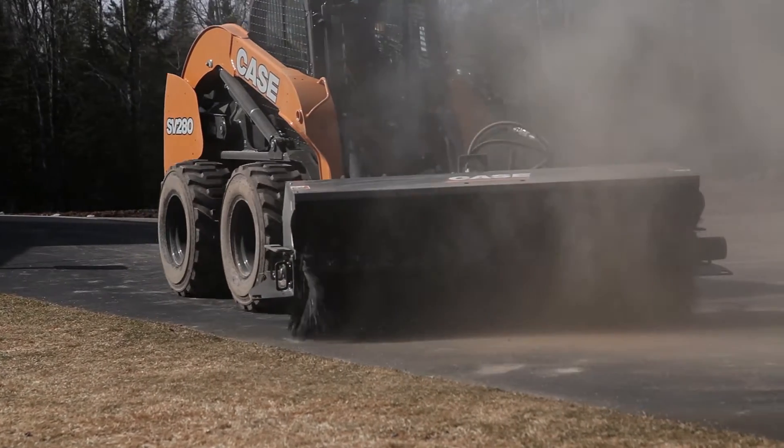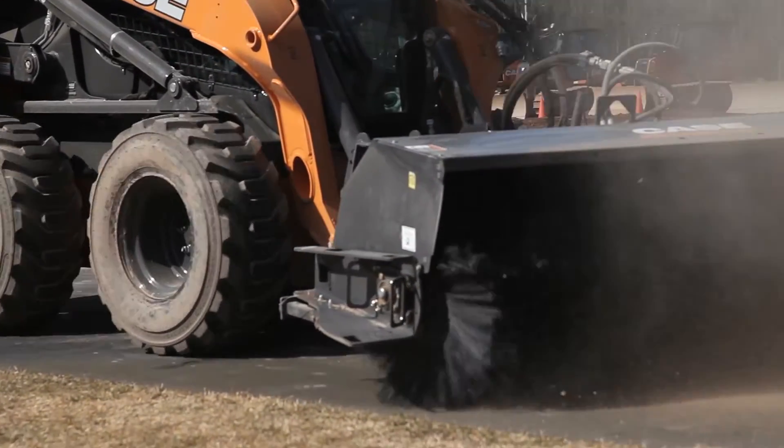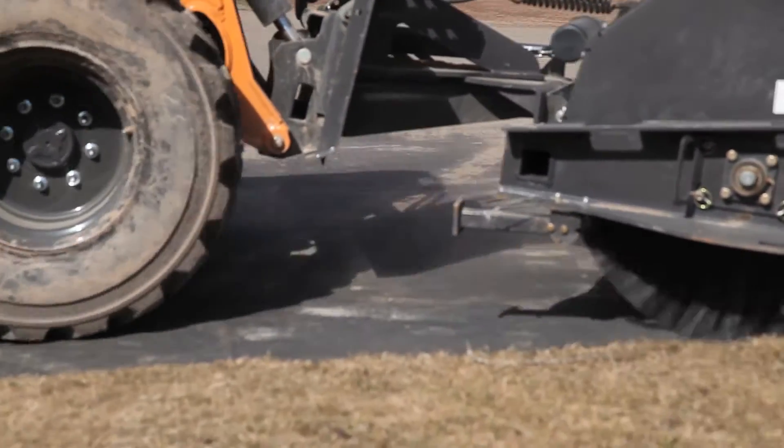Some of those attachments that you might need front electric for would be brooms, snow blowers, chipper mulchers, and any sort of attachment that has multiple functions.